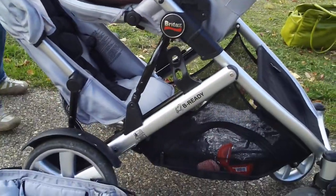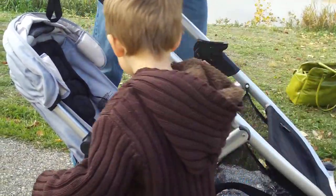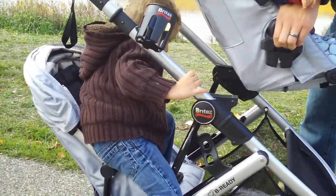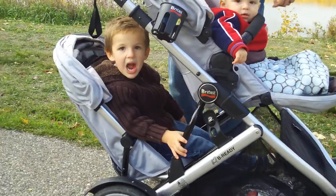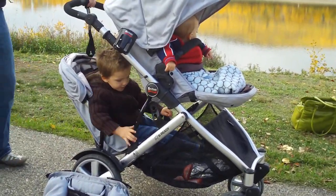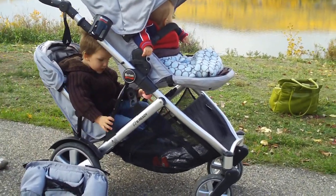Aiden hops into the bottom part of the seat, and we've got both kids in a really compact-sized double stroller. We used to have the tandem double stroller with the kids one in front of the other, and it was so huge and so heavy I could barely maneuver it.